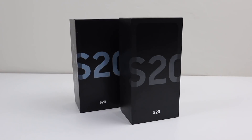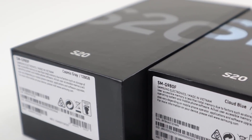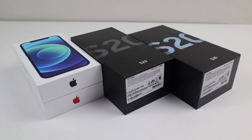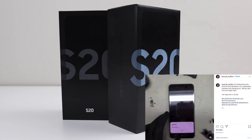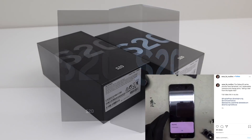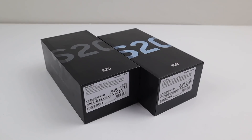Hi guys, welcome back to another Hugh Jeffries video. In this video, I'm going to be performing a teardown and repair assessment on the Samsung Galaxy S20 smartphone. After posting my iPhone 12 teardown video, I received many comments from people wanting to see the repairability of other brands of phones. I was also tagged in an Instagram post from someone who claimed the S20 series phones have unreplaceable cameras and charging ports. Has this guy found an anti-repair mechanism or is there something else at play? I purchased two Galaxy S20 phones to find out.